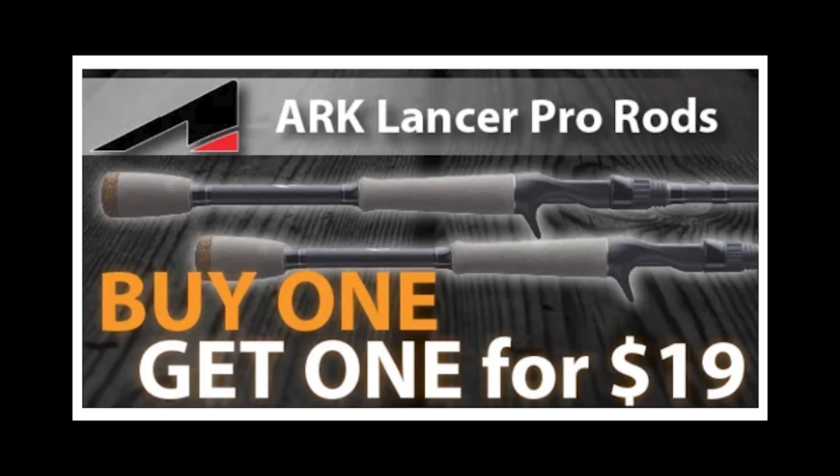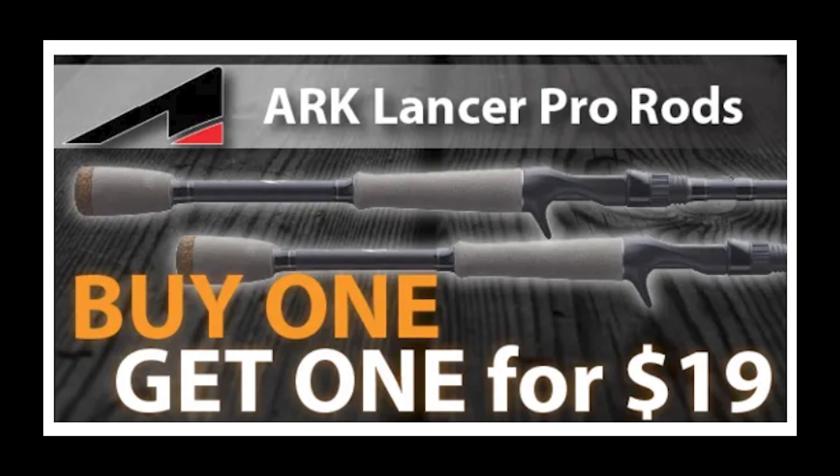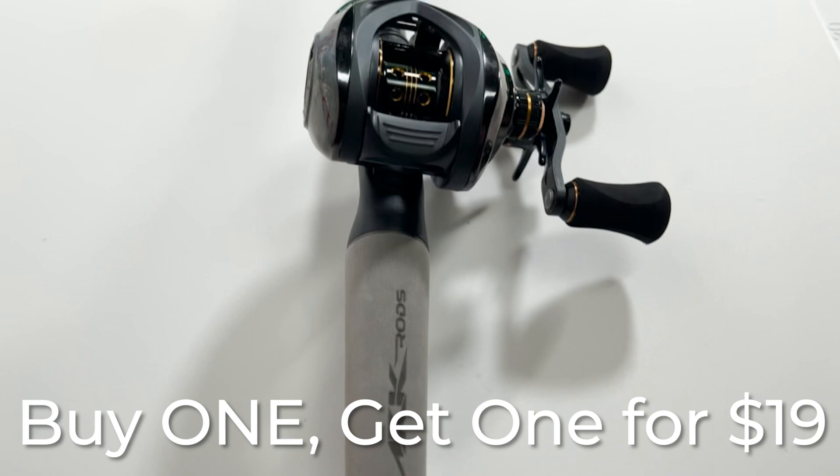Now if you tie the double Pitson and you are still breaking off, you are either using undersized line, old line, line that's not high quality, or maybe too stiff of a fishing rod. Speaking of fishing rods, right now at Sportsman's Outfitters if you buy one Arc Lancer Pro Series rod you can get the second one for just $19 — that's a $100 rod for just $19. Big shout out to them as the sponsor of this video — click here to check out that deal.